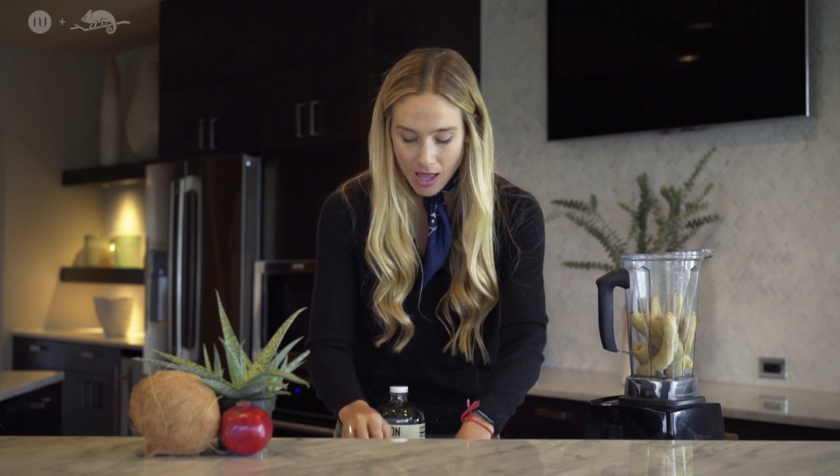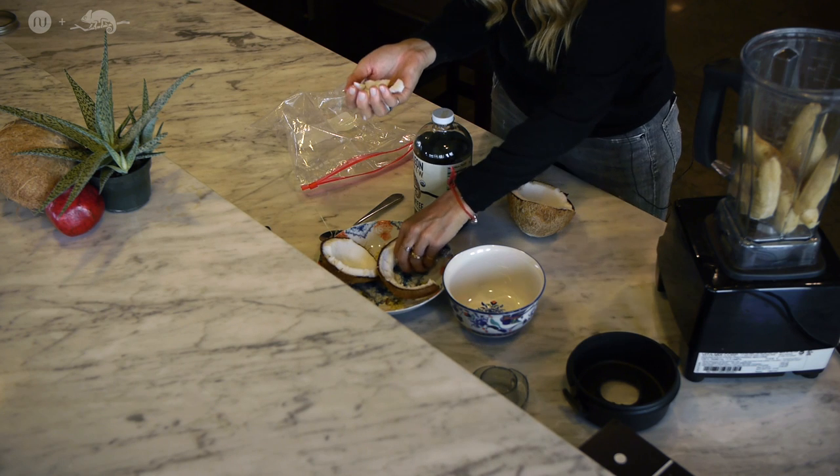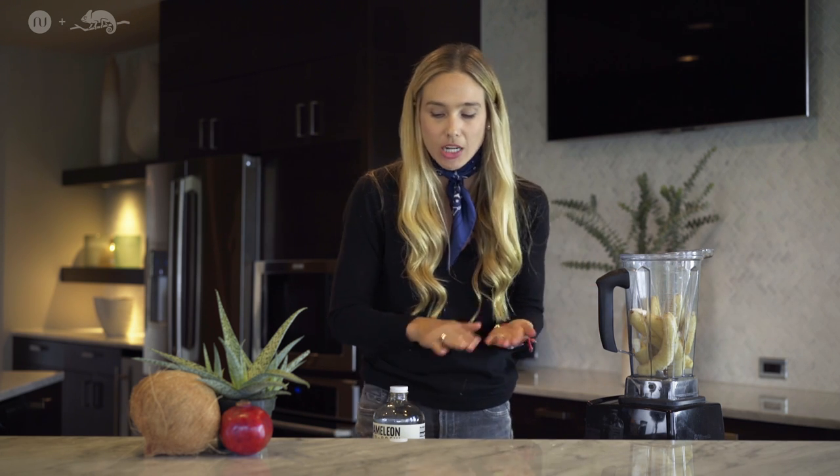And then you're going to take your coconut, which I just crushed outside with a hammer. You're going to scoop out the meat, which is amazing. I've already scooped it out, so you're going to take a handful of this meat — I love to eat it too. You're going to take that meat and pull it in there; it's going to give a creamy texture.